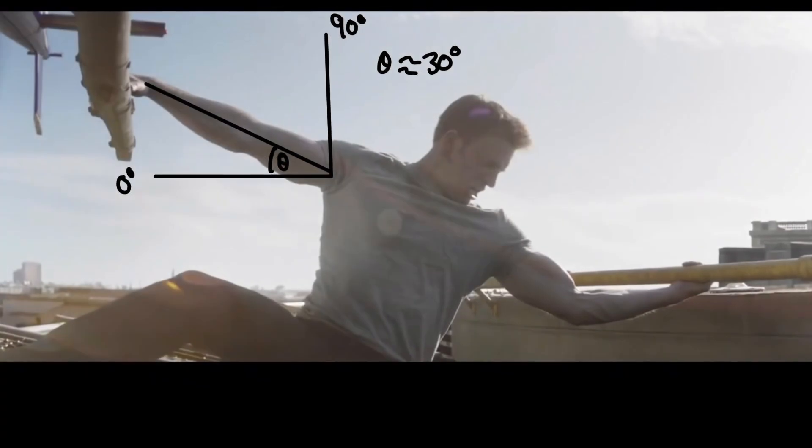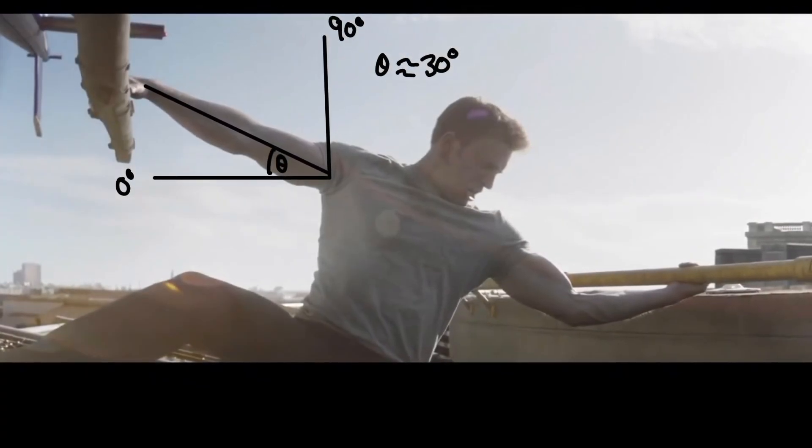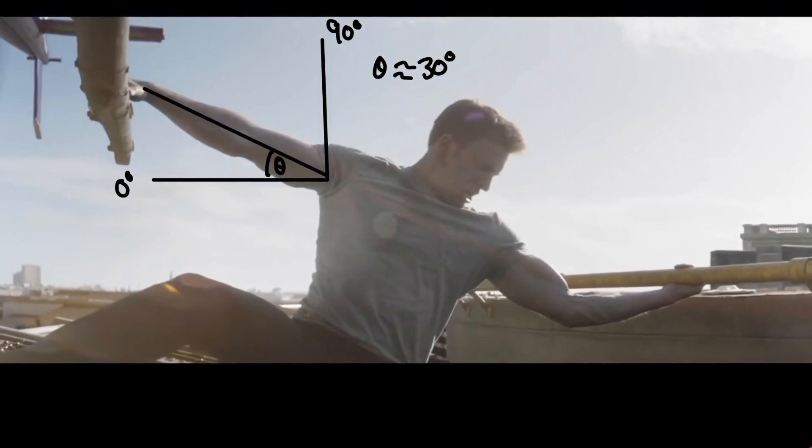Moving on, we estimate the angle by drawing lines on the scene, as you can see here, and we estimate it to be around 30 degrees north of west.